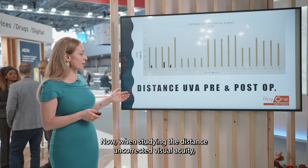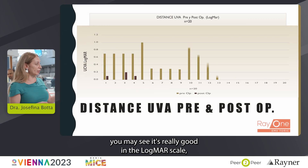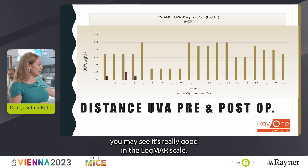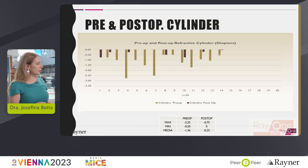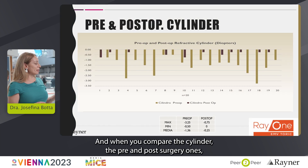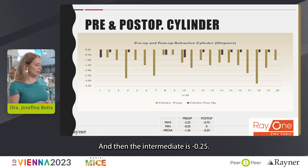When studying the distance corrected visual acuity, you may see it's really good. On the logMAR scale it's basically running 0.0 all the way except for a few cases. And when you compare the cylinder pre- and post-surgery, the maximum is 0.75, the minimum is zero, and the mean is -0.25.